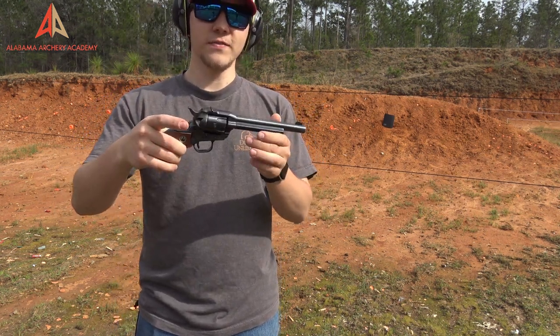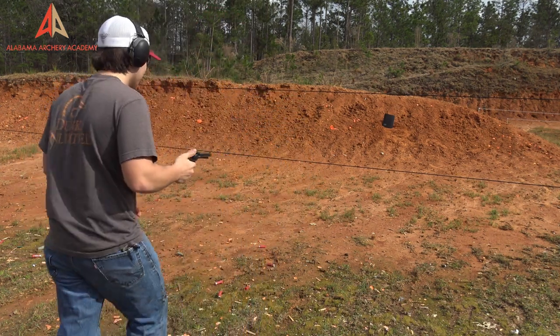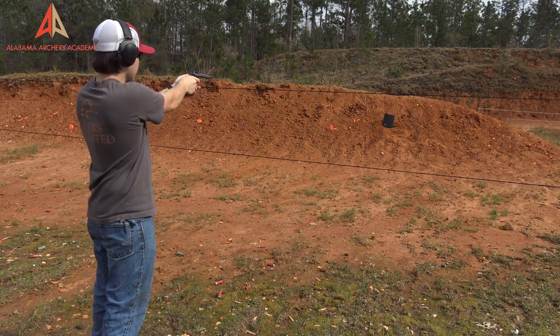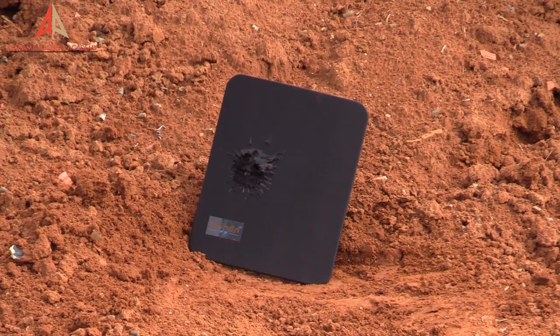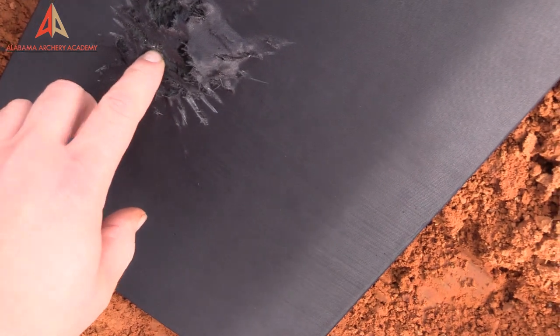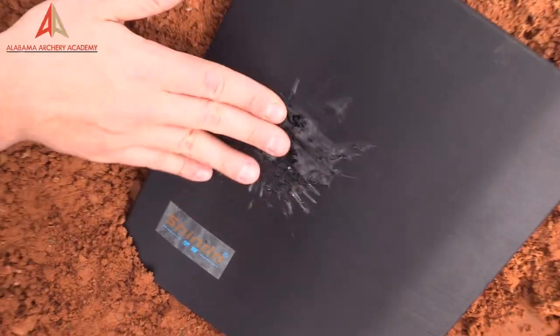First up: vintage Ruger Single Six, .22 Long Rifle — see if I can hit it. Looks like I hit it. It looks like a lot of damage from the outside, but nothing on the backside — it's not bulging. Not even a dent; that's just the coating. Just the shock-absorbing coating on it.